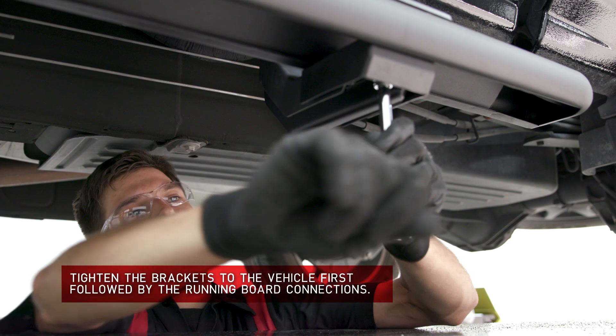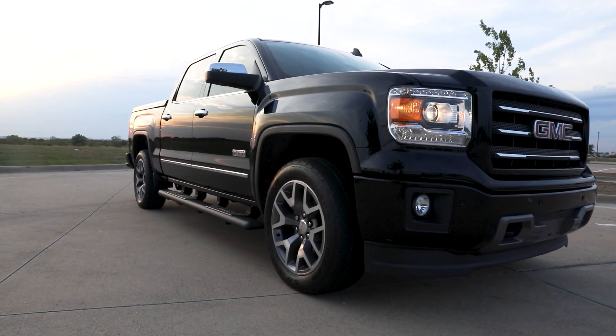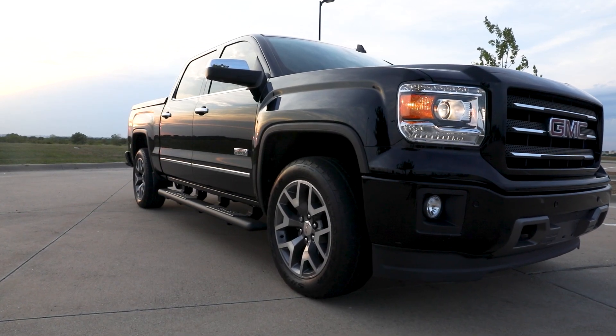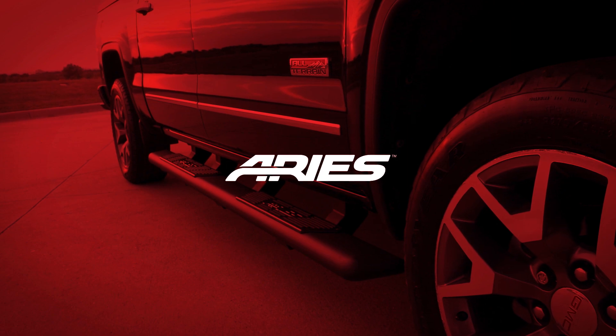Repeat this entire process on the other side. This completes the installation of the Aries Ascent Step running boards. For more information on this and other great products, visit AriesAutomotive.com.